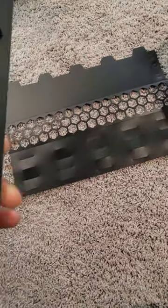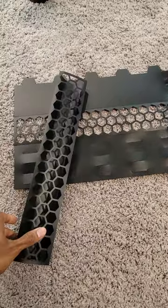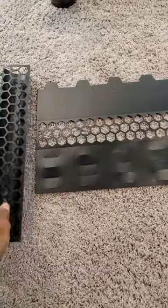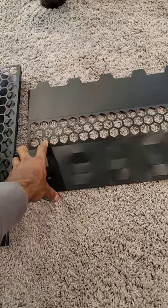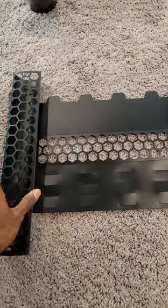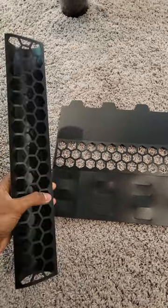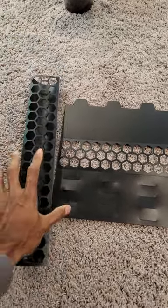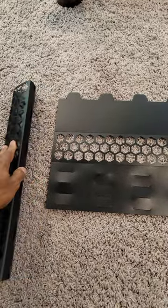Hey guys, what's going on? This is Reggie. Here is a quick review for this moss pole that my wife just got. As you can see, this is the black one we have. There are some pros and cons — actually only one con, but the pros are really good. First of all, the plastic is nice and thick, so it has a really high quality feeling and it doesn't feel like it's gonna break or like it's cheaply made or anything.